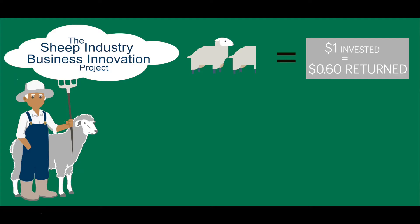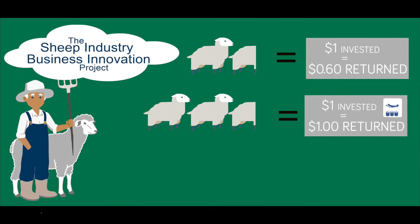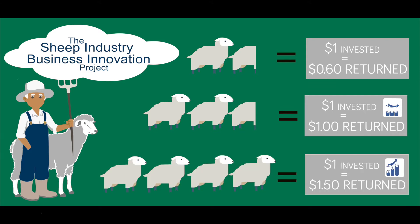The Newbys have 1,500 ewes in their flock, and at 2,500 ewes they would break even. If they increase the ewe flock up to 4,000 then they would return $1.50 for each dollar they invest. So it's clearly dependent on the number of ewes that you have within your system.